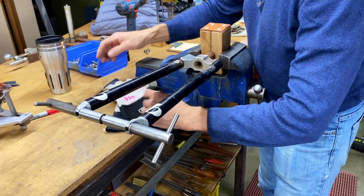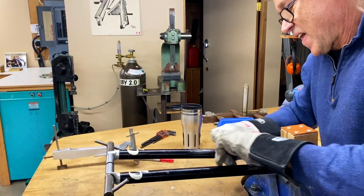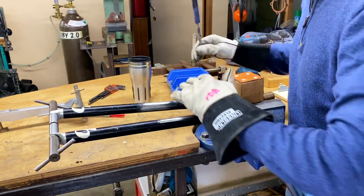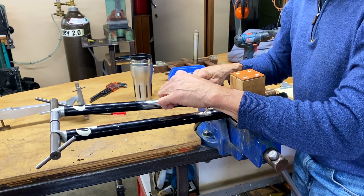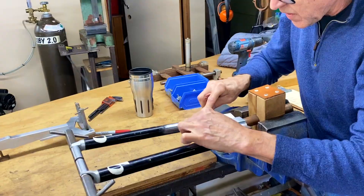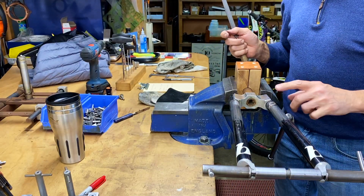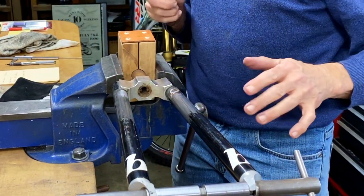I'm going to put my gloves on because this has got some sharp edges to it. What I'm doing is filing off what's left of the silver soldering — there's not much, but I just want to take it down. So that didn't take a whole long time, and you can see how all the silver solder is gone. It's nice and smooth — it just needs sanding now.